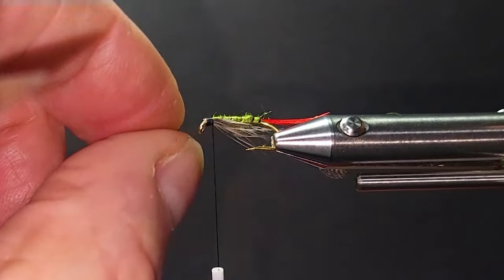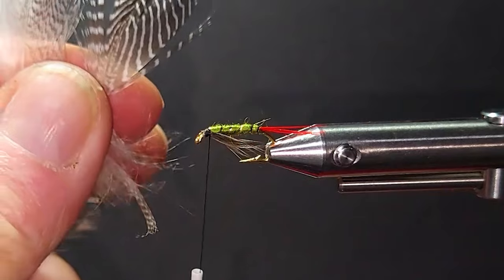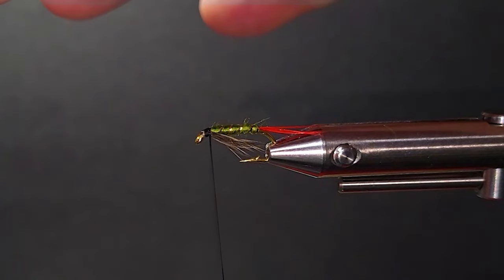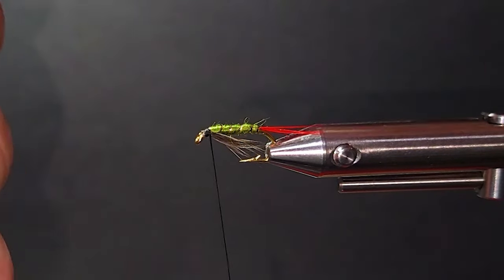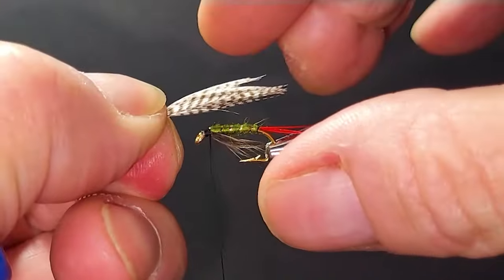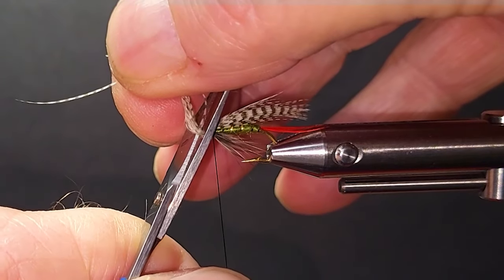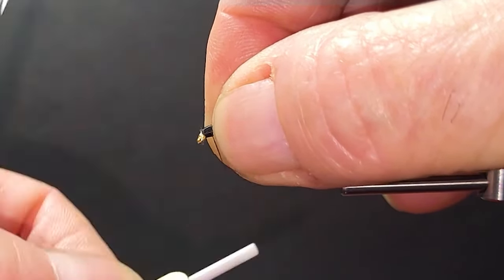There you go. Then we'll come in — you can use mallard for the wing, or beside that is teal, so go with whatever works for you. It calls for mallard, so let's go for that. I pull these, kind of roll them in my finger so I get the stem exposed. Roll it back. And then I'll just get a soft turn, pull it straight up — if you pull it straight up it remains on top and doesn't slide. And then you can just come in here now and get a nice little whip finish and a nice little head on that.